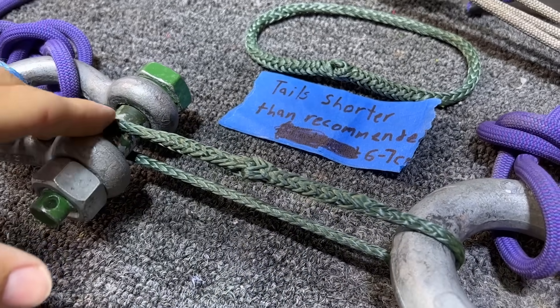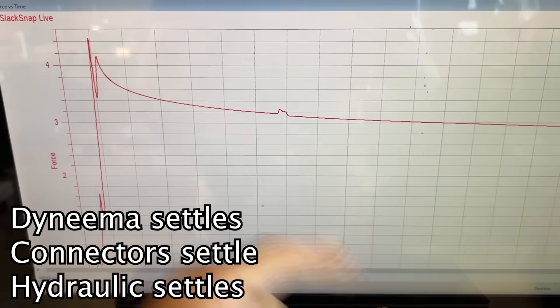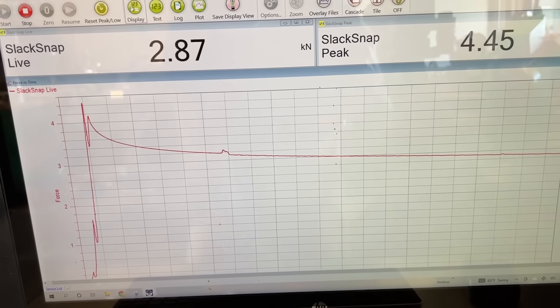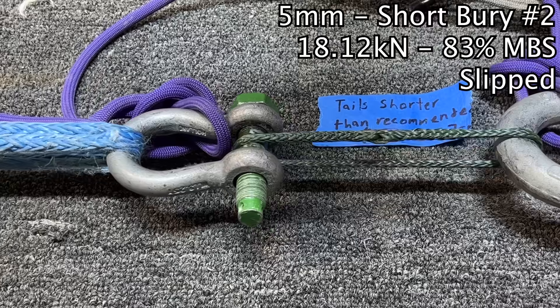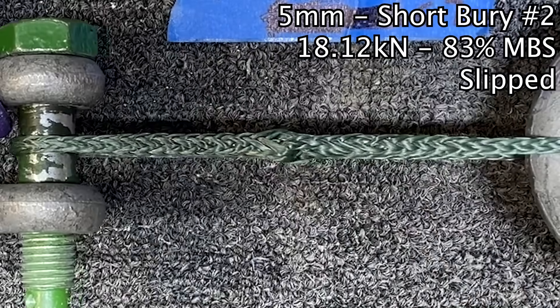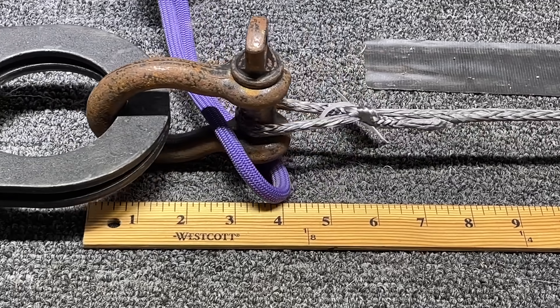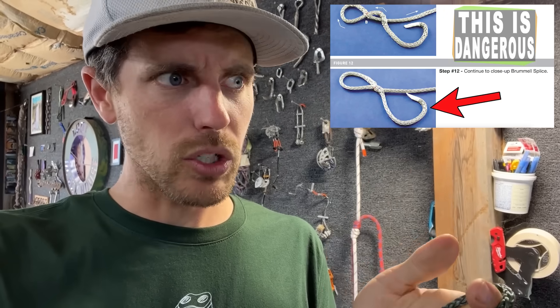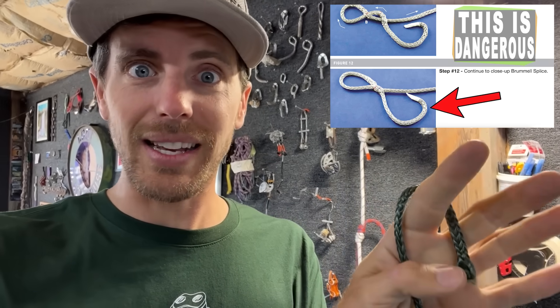Here's our first 5mm test with a tail shorter than recommended. I pulled it to 4.45 kN and you can see how it went up and then it's settling over time. Now let's pull it to failure. It did not break — it slipped. That's interesting, because when I've ever Brummel spliced I thought it was bomber and so locked in. I did another test with a spliced eye, not a spliced loop like this, and the Brummel came undone. That was supposedly according to Tufel Burger's recommended tail berry, because you don't need as long of a tail — that was the whole point since it's brummeled.